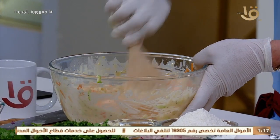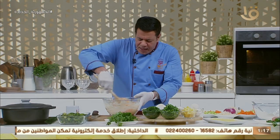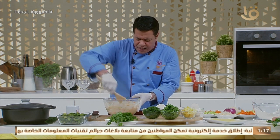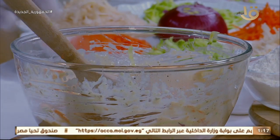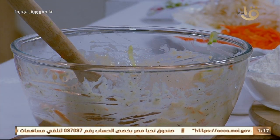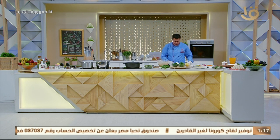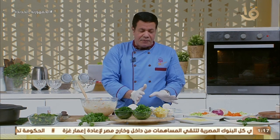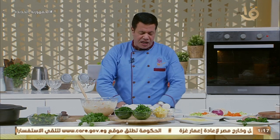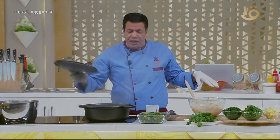ناخد الخلط ده كما هو. لو عايزين نعمله بالفراخ، نقطع صدور فراخ ونحطها في القلب. لو بالمفرومة، نحط اللحمة المفرومة في القلب. ممكن تجيب كبة فراخ تشويها وتحطها معاه. ده الموفن بتاع المغازي! القوالب جاهزة، نملأ القوالب. بعد الفاصل نشوف أسرار عمل الموفن للأعمار المختلفة، ومعنا طاجن بامية باللحمة الضاني ومهلبية البرتقان.